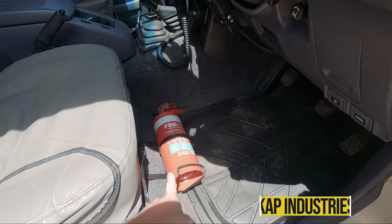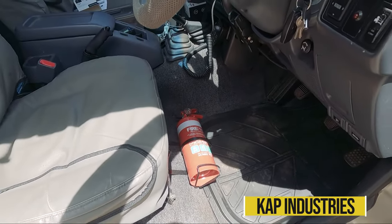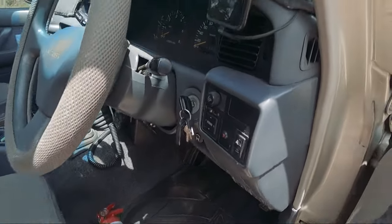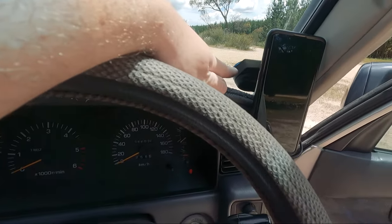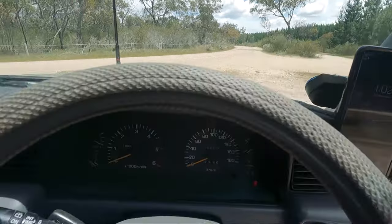In the car, I've got the Cap Industries fire extinguisher bracket and fire extinguisher — it's just a Fire Pro one. I had to use my last one, actually, to save someone on the side of the road — a young girl whose car caught on fire. Up in here I've got my quad mount for my phone.